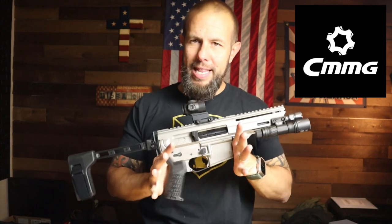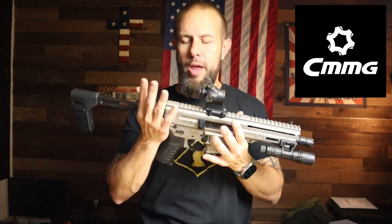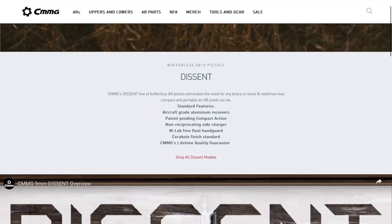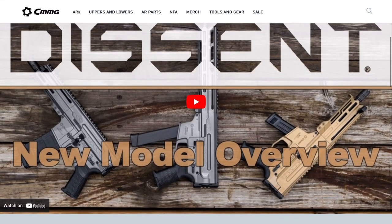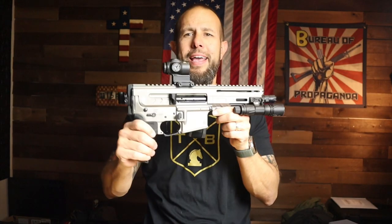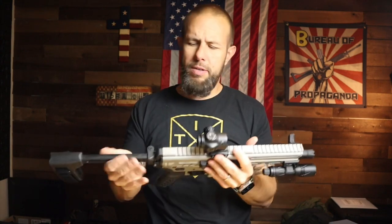There are a lot of different options when you get this one. I wanted a really really short version — it's available in 6.5-inch barrel, 10.5, or 16 inches. I know 6.5 and 5.56 is not the most logical choice, but I wanted something stupid small that I could fold up and put in a bag.